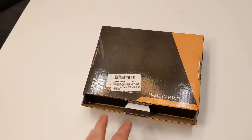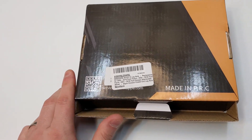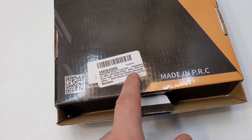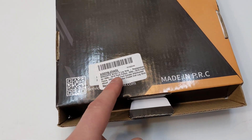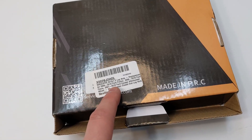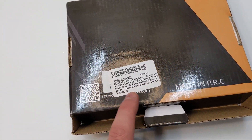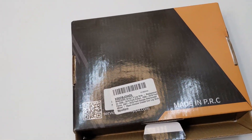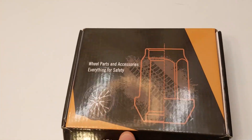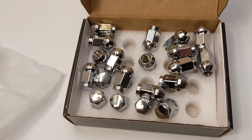Hello my friends and welcome back. Today we're reviewing some lug nuts. Make sure you check the listing to confirm it fits your vehicle. It fits 2006-2019 Ford Fusion, 2000-2019 Ford Focus, and 2001-2019 Ford Escape aftermarket wheels. This is a 20-piece chrome closed-end nut. It can fit more vehicles, so make sure you check out the listing for yourself.